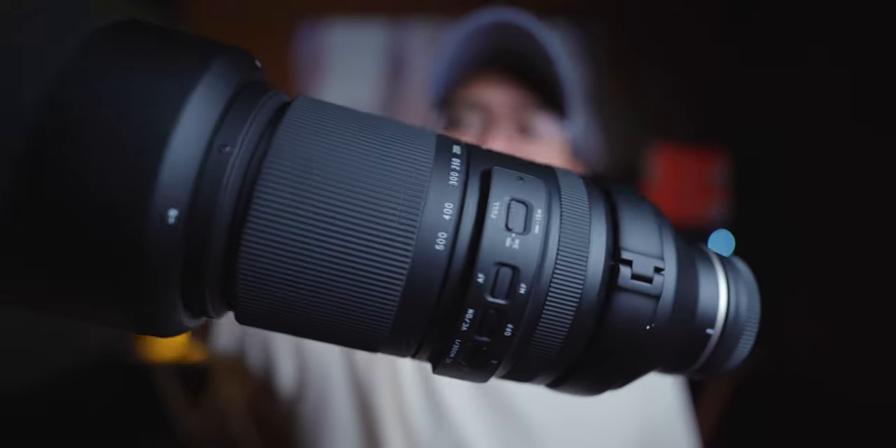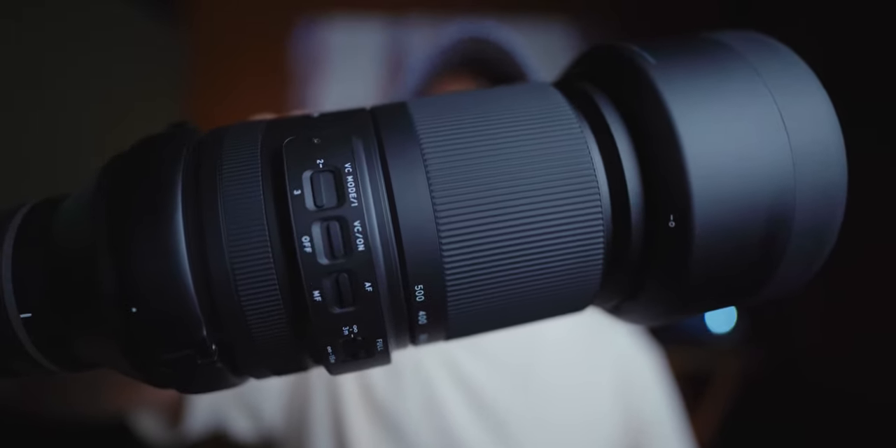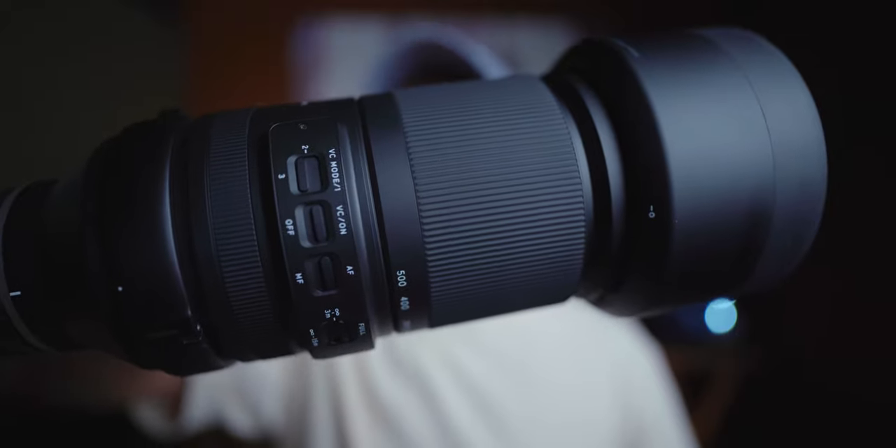How I wish I could go to the NBA Finals and see what this lens has to offer. This lens — it's the Tamron 150 to 500 millimeter telephoto lens.